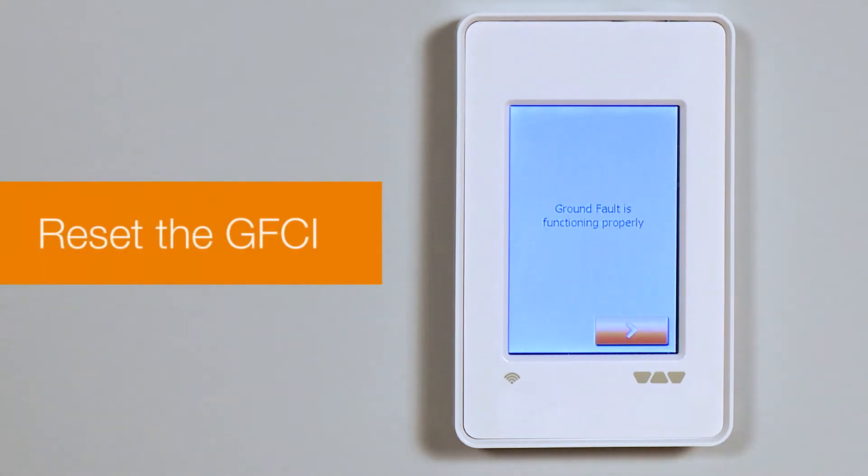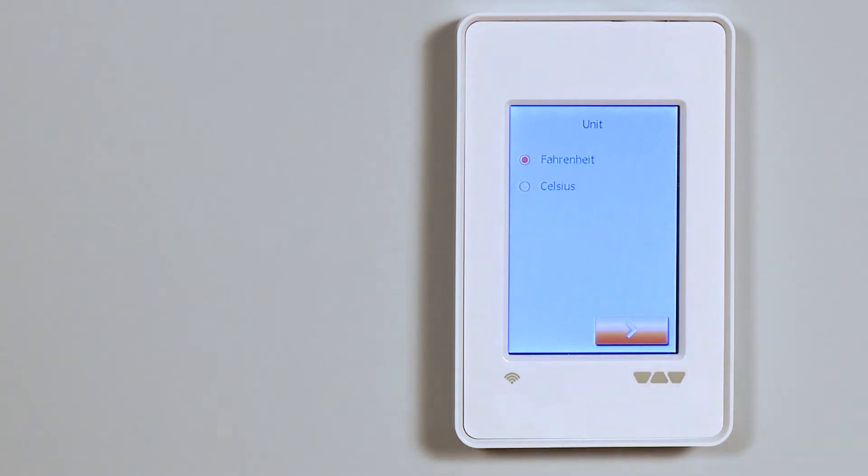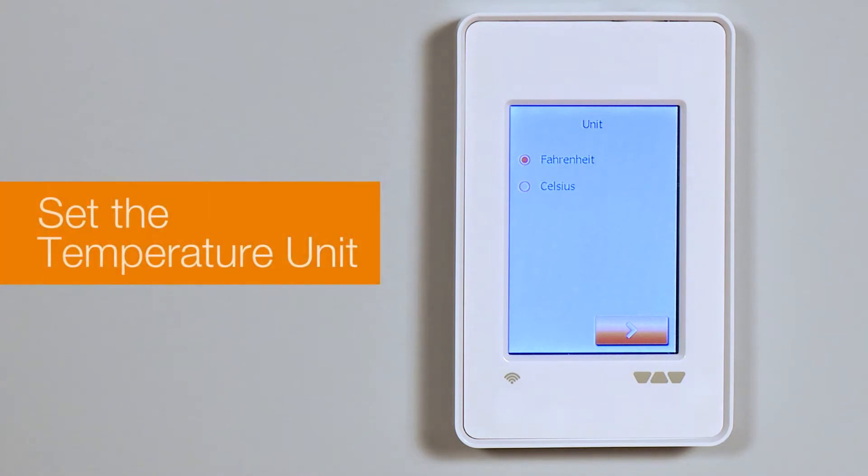Press the power reset button on the lower right side of the thermostat to reset the GFCI. Then tap the arrow right button to continue. Next, set your temperature unit — Fahrenheit or Celsius.